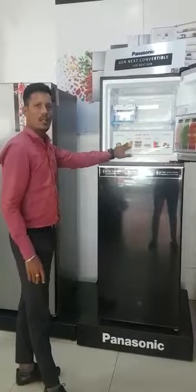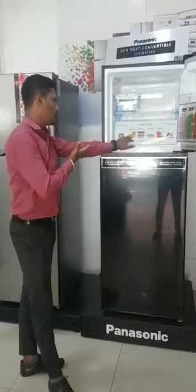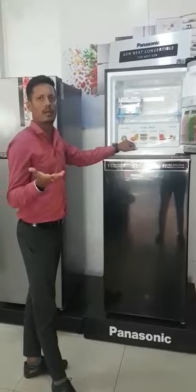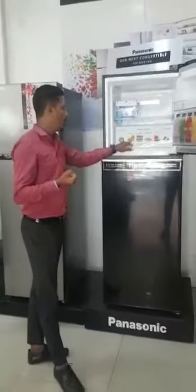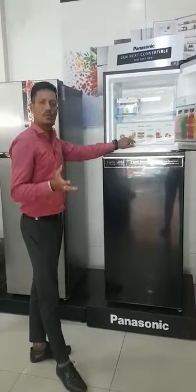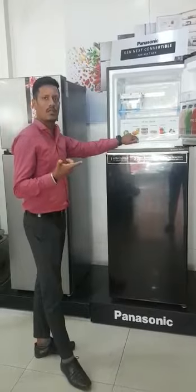We use the Insta Cook mode. We are going to put the chicken in the freezer. We are going to defrost it. With a busy schedule, in the Insta Cook mode, we are going to put chicken in minus 3 degrees. We are going to maintain the same nutrients and the same taste.